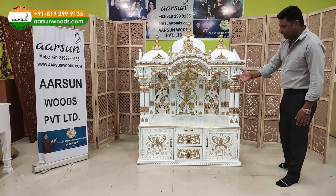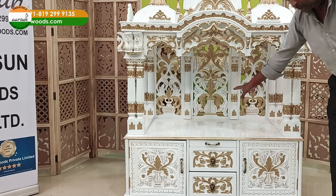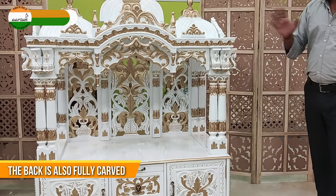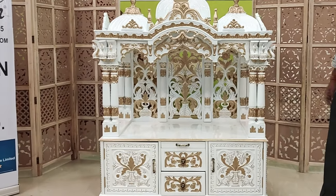And then the garb ghar. If you see the back of this unit, it is also carved at the back. Generally there is a plain design on the back, but here the client asked for some carving on the back, so we have done that.